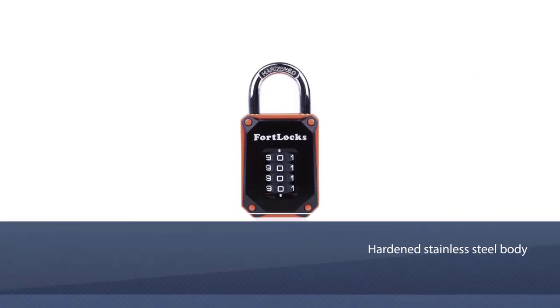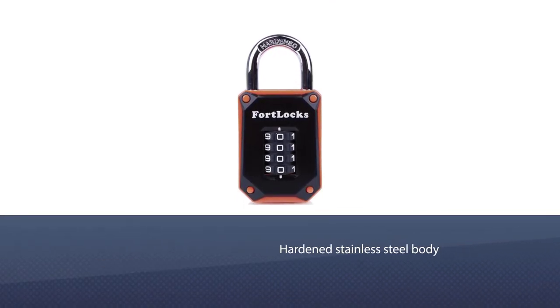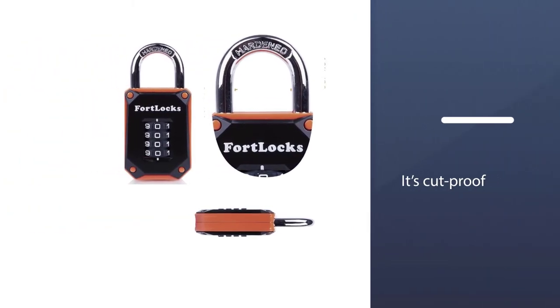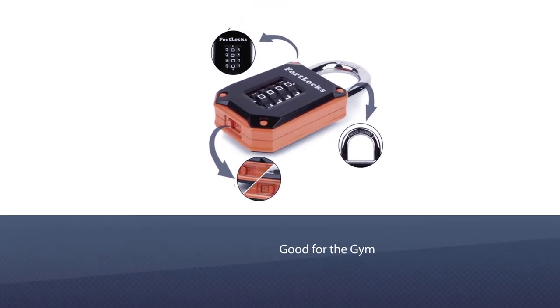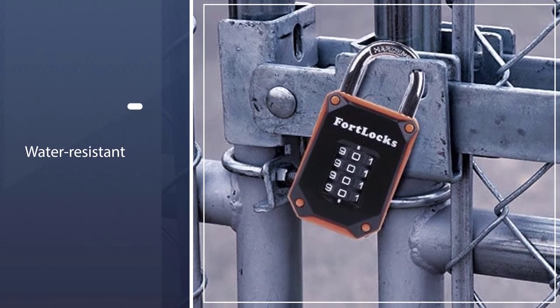On the outside you have a hardened stainless steel body and shackle. Even though the shackle is exposed, it's cut-proof, so you shouldn't worry. Add to this the plastic casing and you've got yourself an excellent padlock that's not only good for the gym but for outdoor use as well, since it's water resistant.